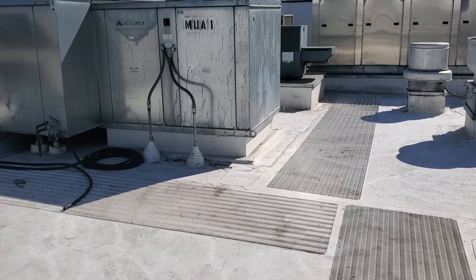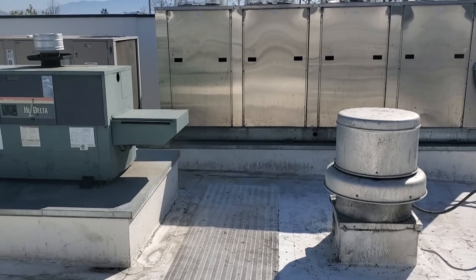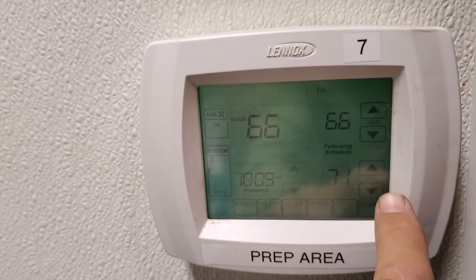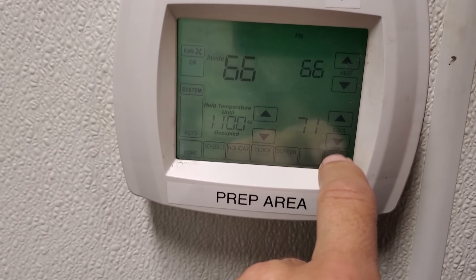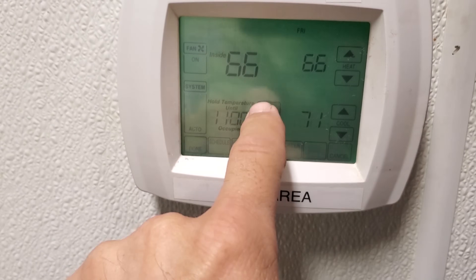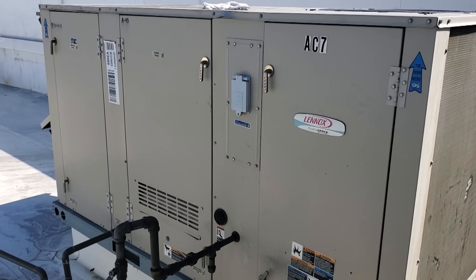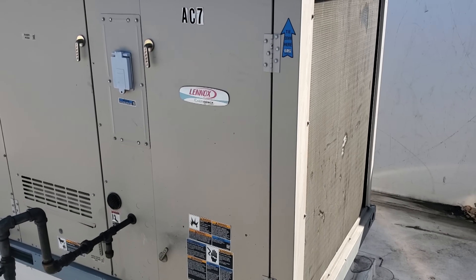Today's service call is an office AC that's not working properly. The customer said they can't control their thermostat. I'll pull up a clip of the thermostat right now. There's definitely something going on with the stat, but I'm going to start at the AC. I know we're going to have to change the thermostat for sure, but I want to see if there are any problems with the AC too.